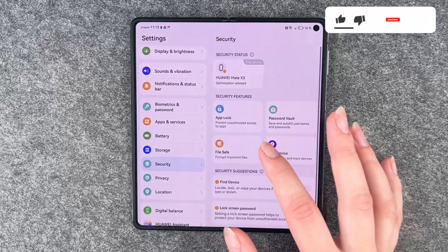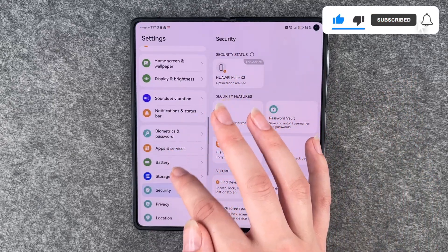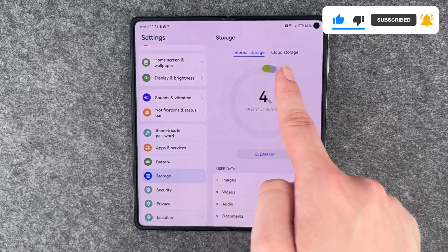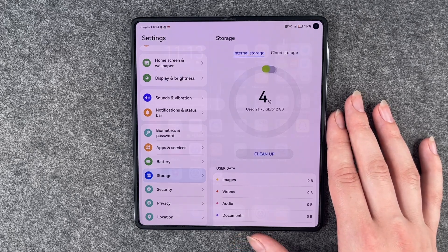We will go to our settings now and then go to storage. Here you see internal storage and cloud storage, and we want to add in external storage now.